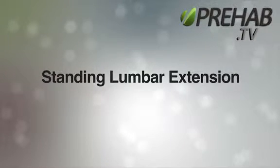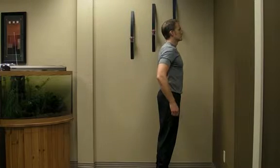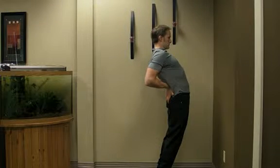Standing low back extension. Place the heels of your hands on the top of your pelvis. Push your hands down and forward as if you were trying to lift your low back up and away from your pelvis.